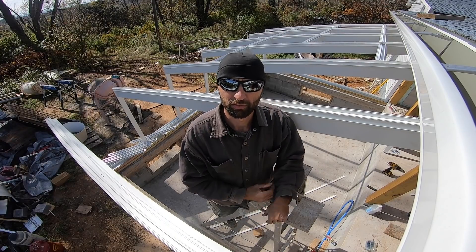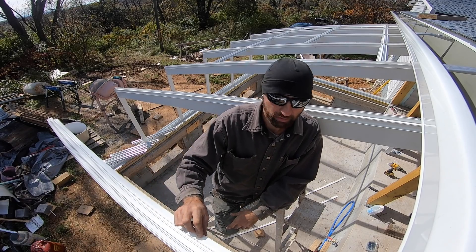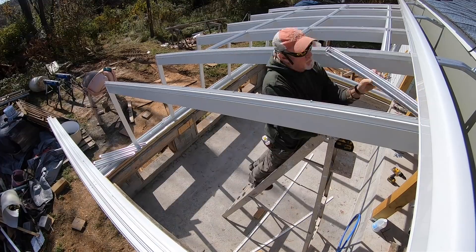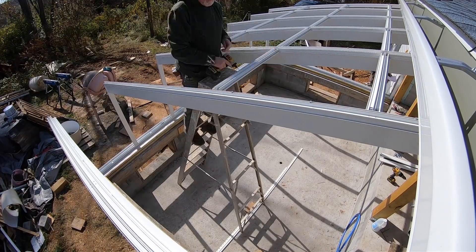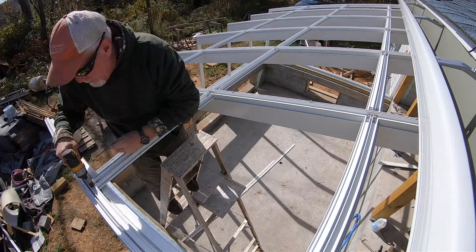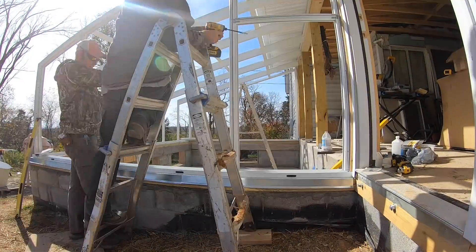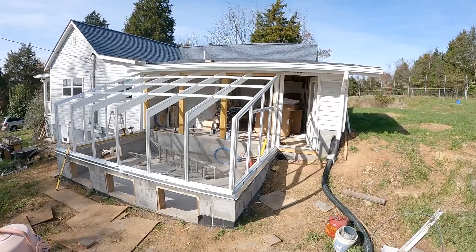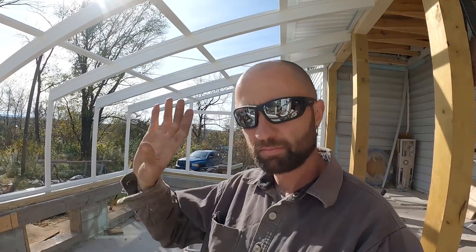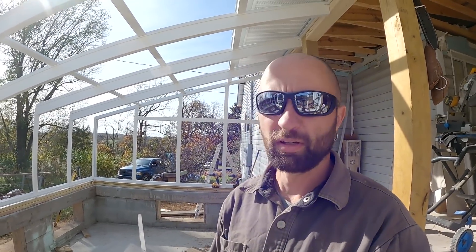It's sandwich o'clock, so we'll be right back. Buford's going to put the rest of the top pieces on and I'm going to see what's next. That is officially all of the framework — warmer in here already, this is great. Next thing according to the directions is all the gasketing and then the glazing, which is a fancy word for glass.